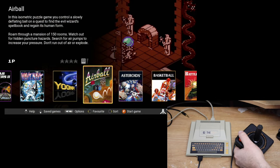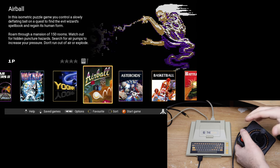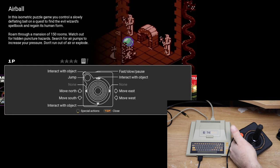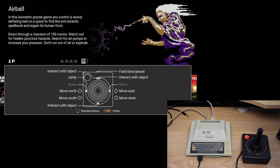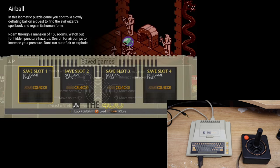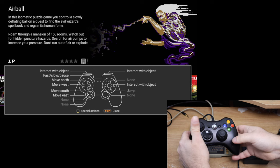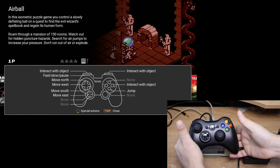One of the nice things about the unit is that depending on the controller you're using, if you want to know what all the buttons do, when you're in the main screen here, you just hit up on the controller and it brings up a little map of what each of the buttons do. Since I'm annoyed with this joystick, let's try my Xbox controller. My Xbox controller is now connected. When I hit up on the controller, it automatically knows that I'm using a different controller and shows me what all the buttons do.